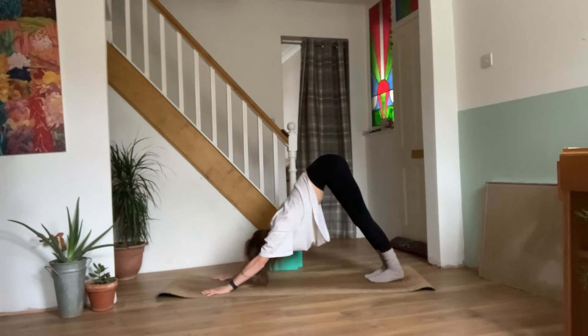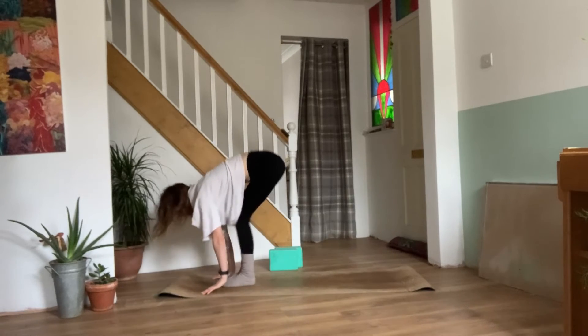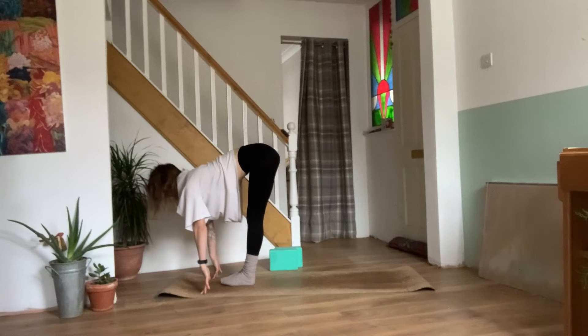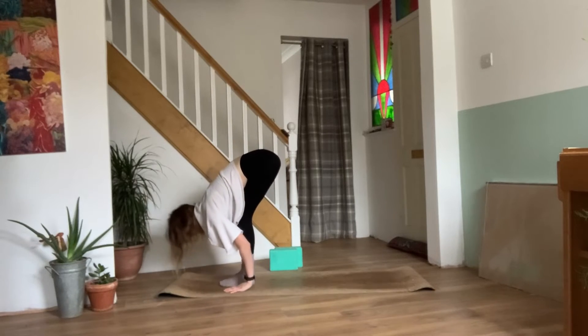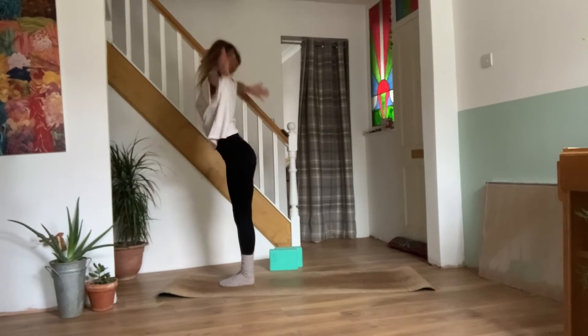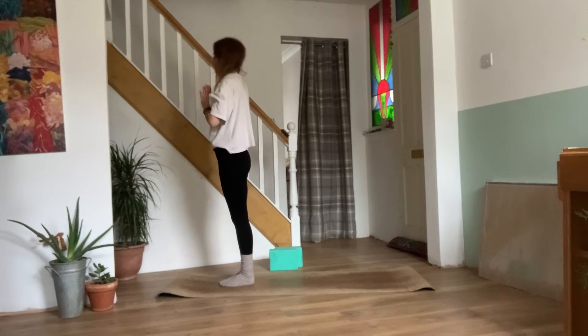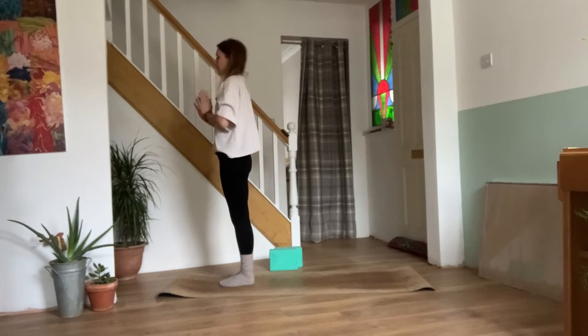On your next inhale, look between the hands. Walk, step or jump the feet between. Coming back to your half lift, nice flat back. Exhale, bend the knees, forward fold. Inhale, reaching the arms back out and up. Exhale, hands come down in prayer. Beautiful work.